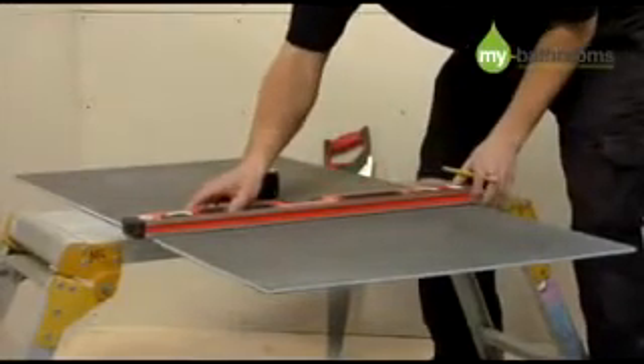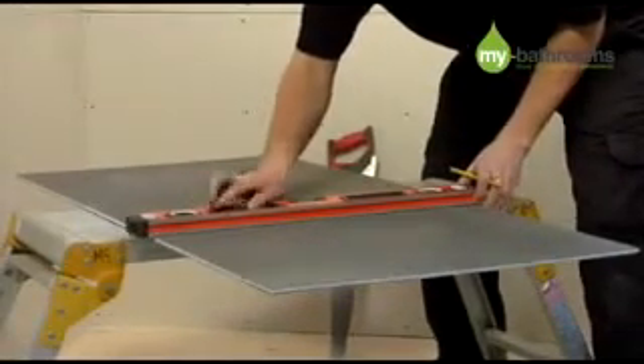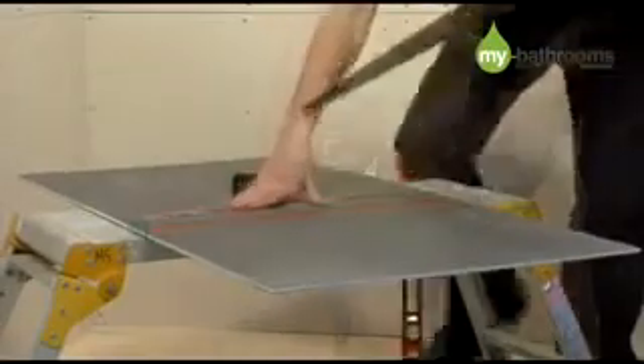The waterproof boards can be marked and cut very easily, using a hard point saw or a Stanley knife.